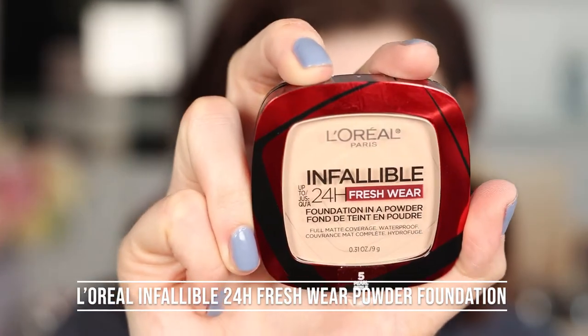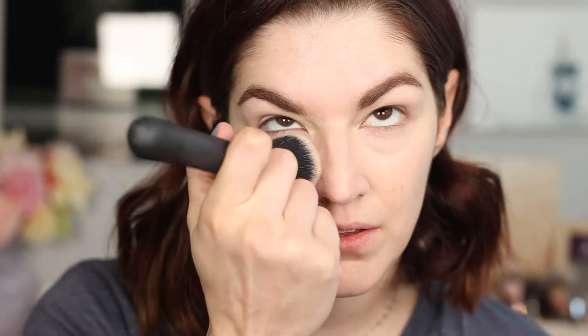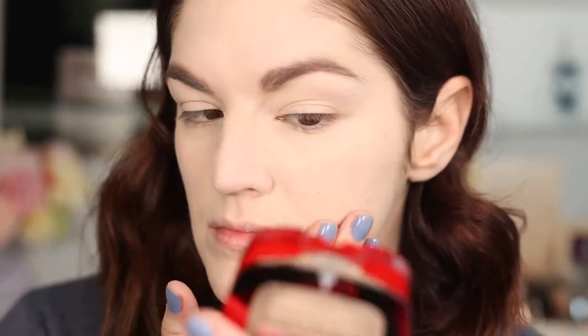Moving on to foundation — this category was also a bit harder, but there are a couple of options. I decided to go with a powder foundation that says it's waterproof, which is pretty cool. This is the L'Oreal Infallible Freshwear 24-hour powder foundation in shade 5 Pearl. I do have dry skin so I hope it doesn't look too dry and cakey, but we're going to give it a whirl. It doesn't look too bad — slightly powdery, but I'll use a setting spray in a bit. It seems like a fairly good shade match, though it does feel a little dry on me.